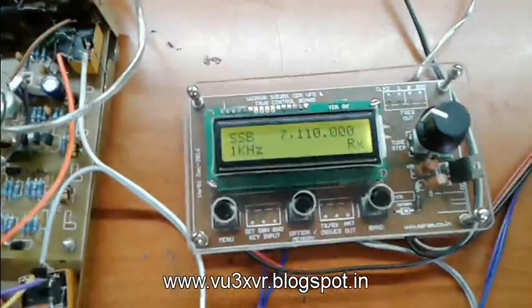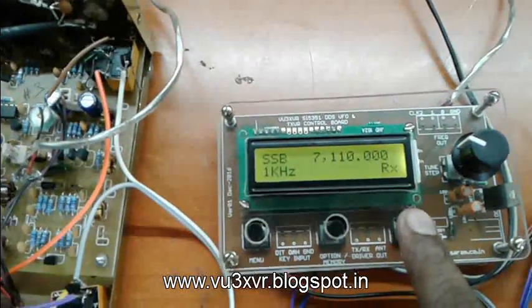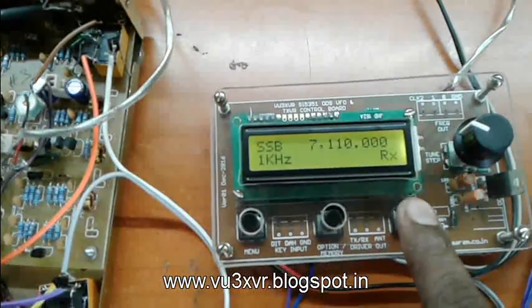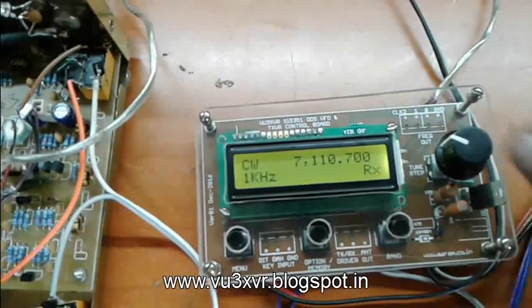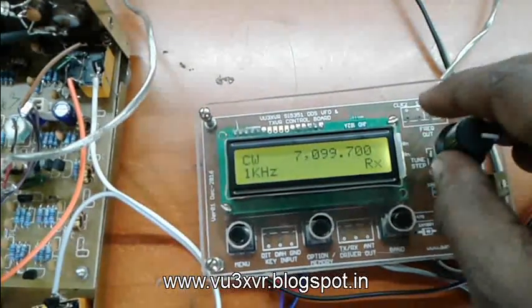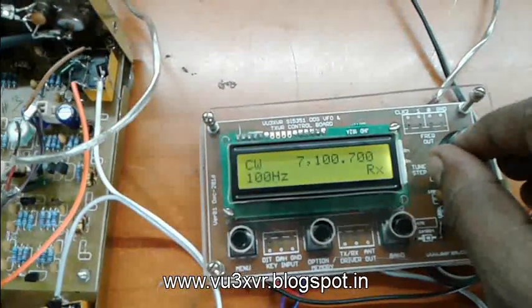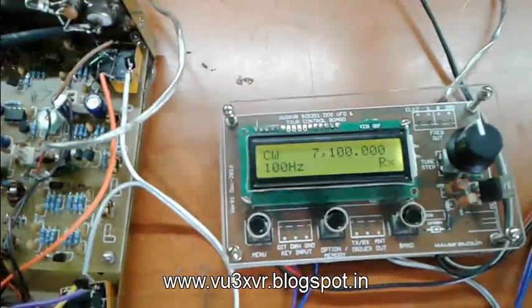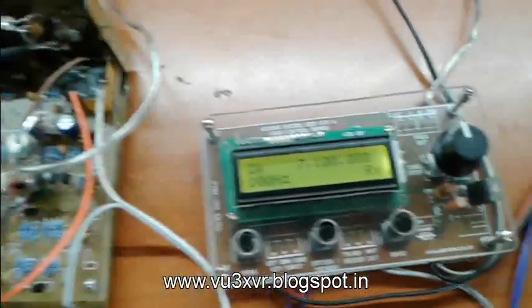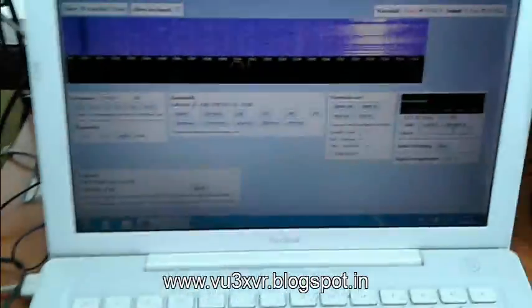For the Morse key, for sending CW, I just have to press this button. So now it is CW mode. Let us tune to some other frequency — 7100. And to monitor 7100, I am using WebSDR.